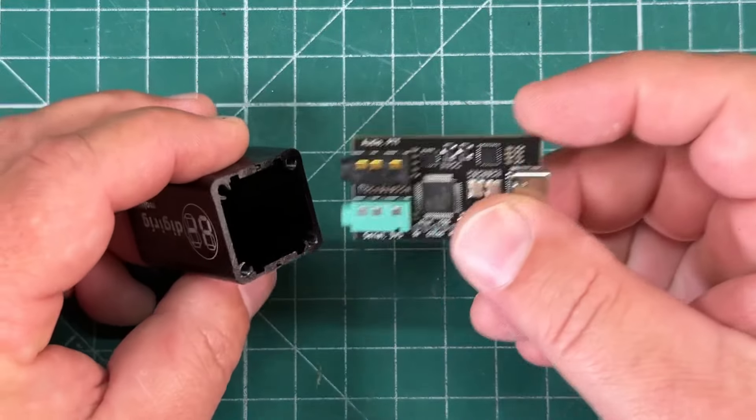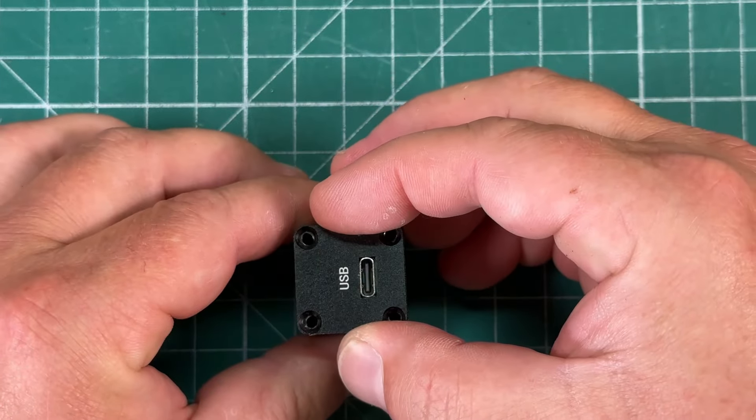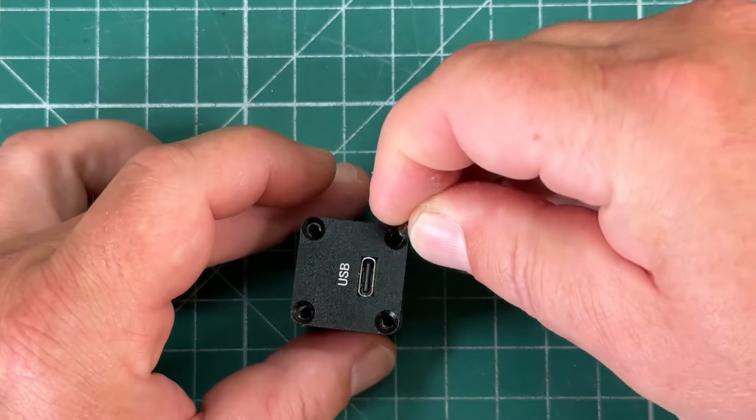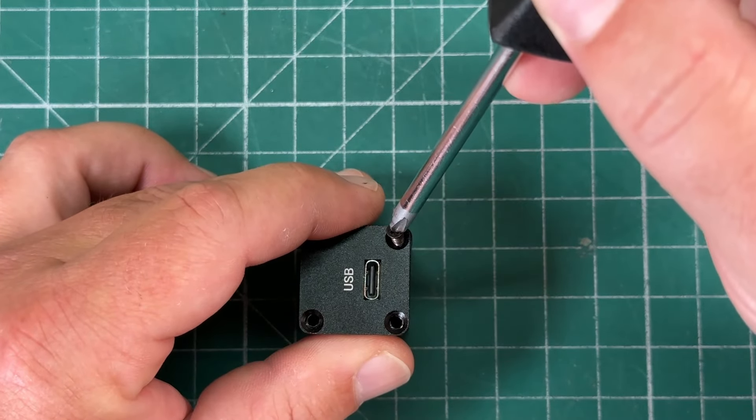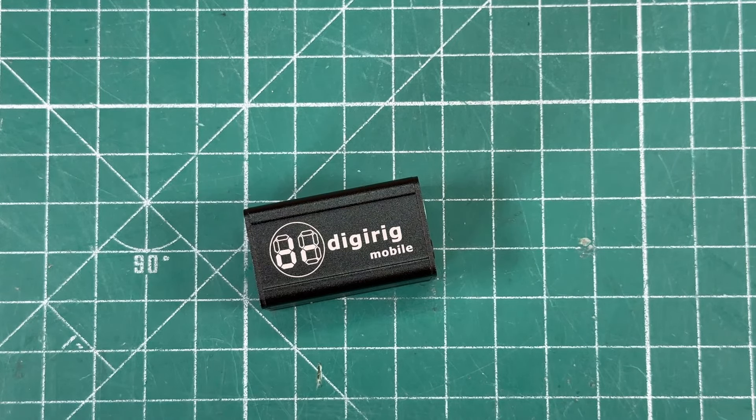Now we can go ahead and reassemble our DigiRig. Slide the circuit board back in, take the cover, put it on, and screw the screws back in. Now let's go hook it back up to the computer and see what our levels look like.